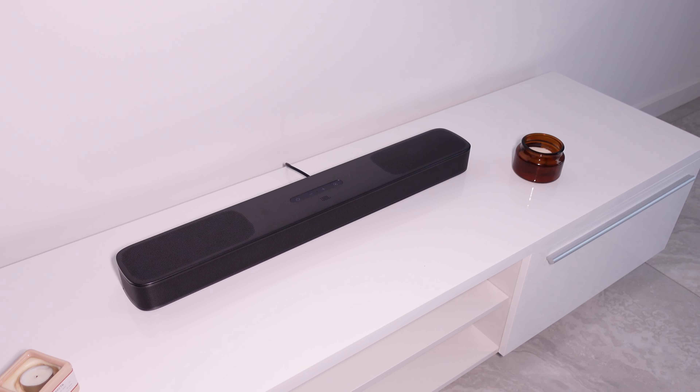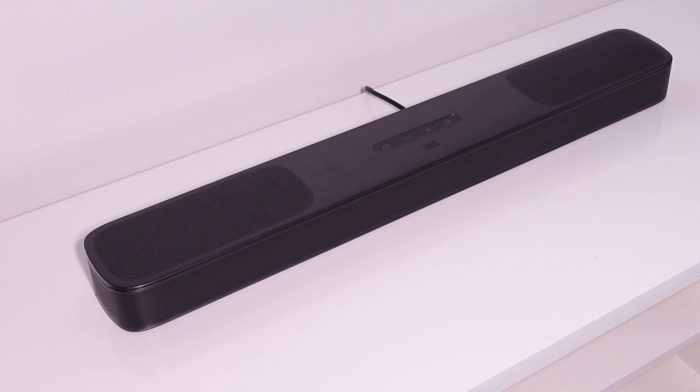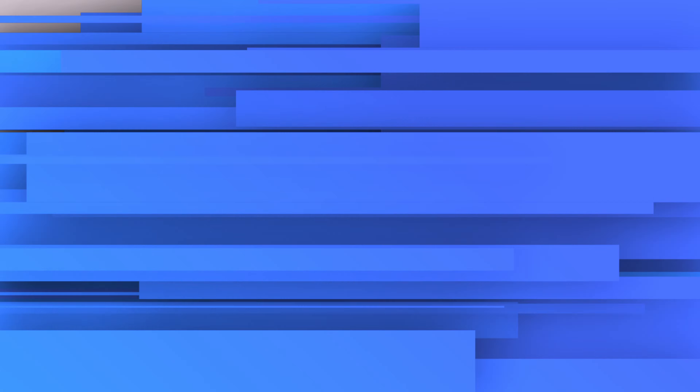Frankly speaking, virtual Dolby Atmos doesn't bring a lot, but it definitely adds to the sensation of true surrounding sound. Now let's test the same high-resolution audio using different connection methods.